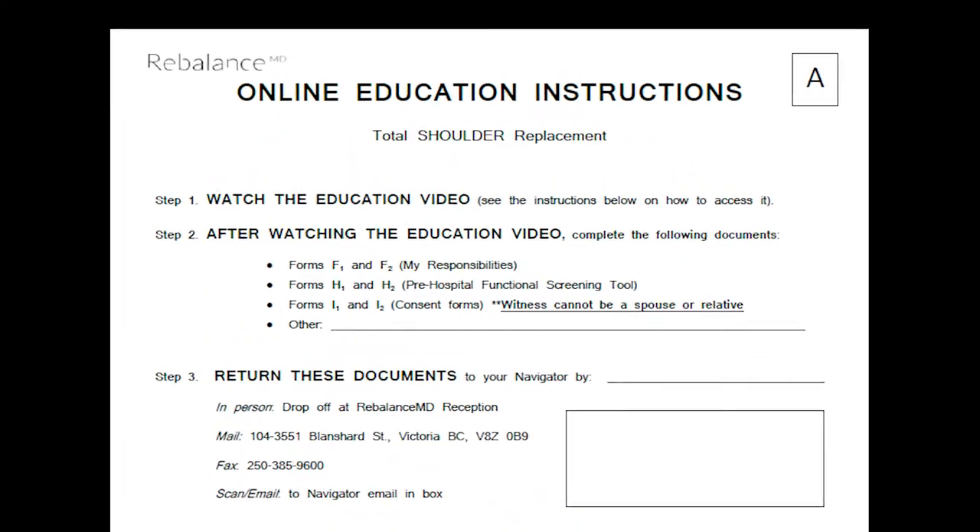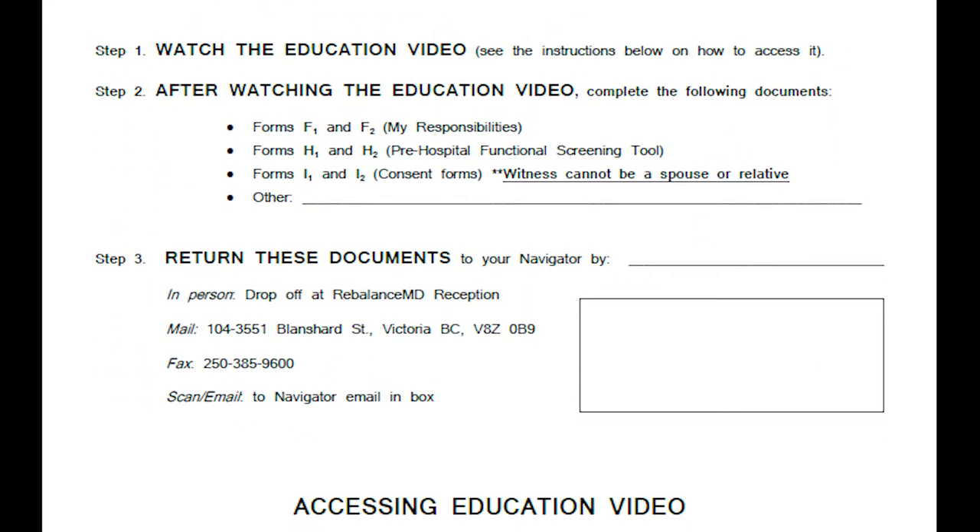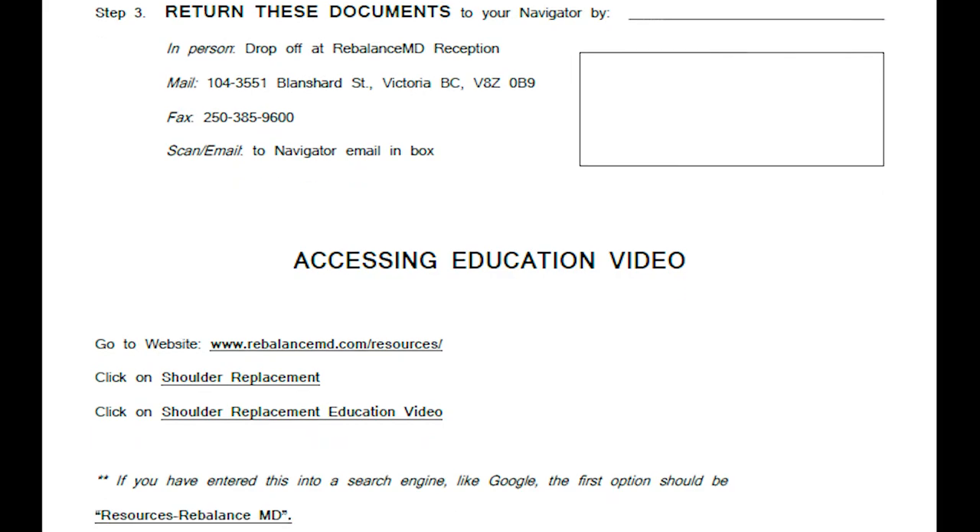Get your education package and a pen ready in front of you. There are several forms that you need to complete and return to your navigator by a certain date. Form A details which forms need to be returned and by what date. Get a cup of coffee and a cookie or a piece of pie or some popcorn. Remember, you can pause the video at any time to make notes or to fill in your answers and you can rewatch sections as often as you like.